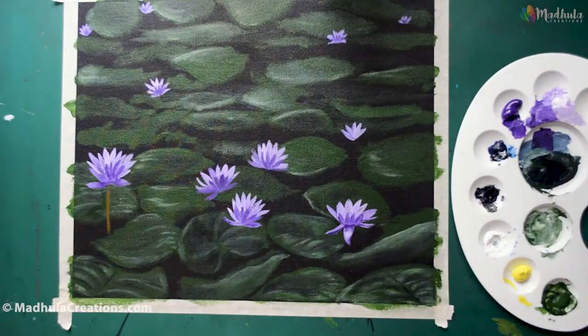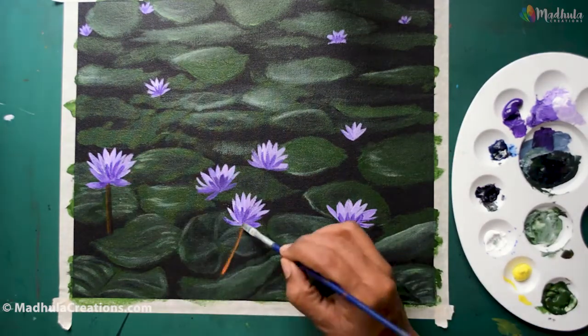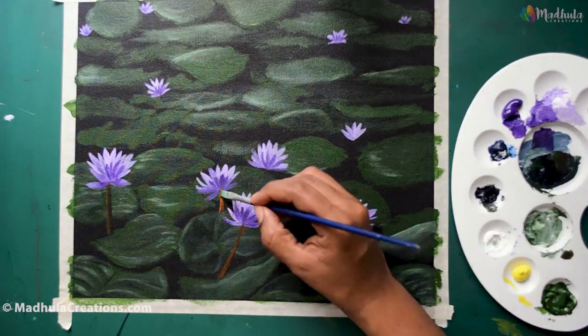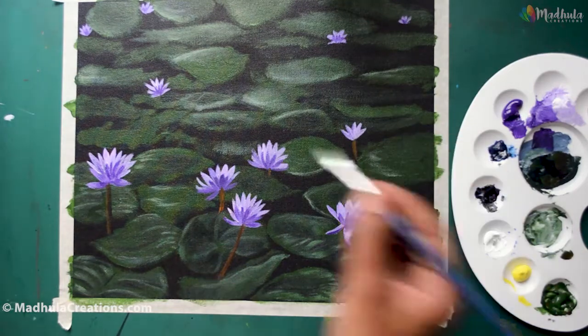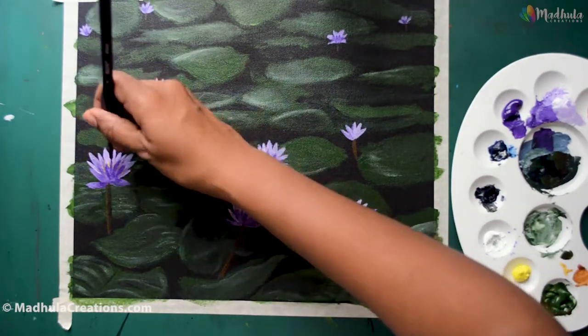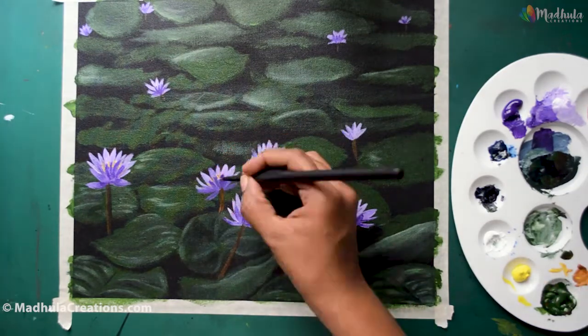The next thing we are going to do is add the stalk of the flowers. Since this is a tropical lily, I am adding the stalk a little bit in height. Usually the hardy lilies will not have a stalk — they will be directly fixed in the water just above the surface. So just remember what type of water lily you are painting and adjust your stalks accordingly.